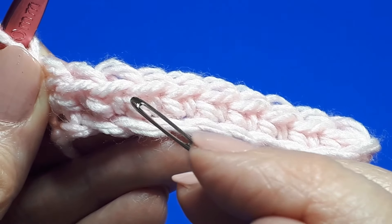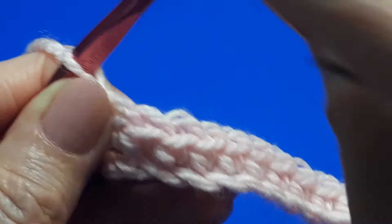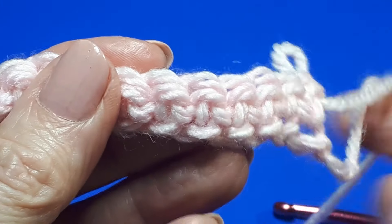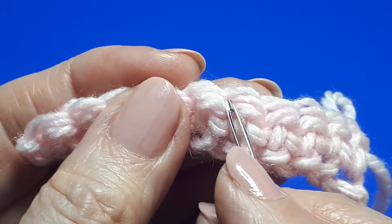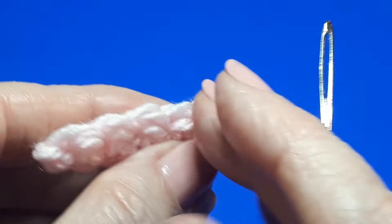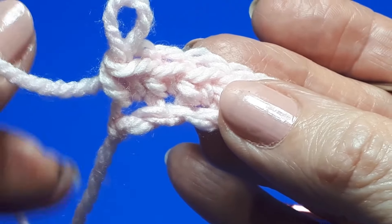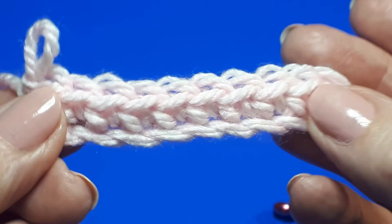You'll see each stitch has got two vertical legs or bars. The reverse of your single crochet stitch is slightly different — it still has two little legs, but it has the addition of a little horizontal bar at the back. You can tell that's the wrong side of your work, especially if the tops of the stitches are facing away from you. If you rotate it round, you'll see the tops are facing you. A good landmark for the right side of your work is where the tail end is — if it's to your left, it's usually the right side.